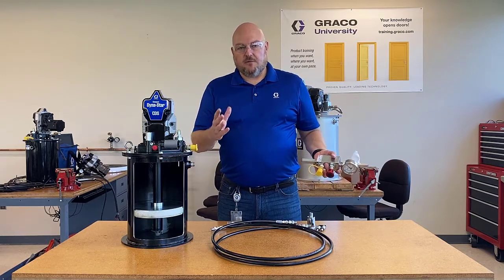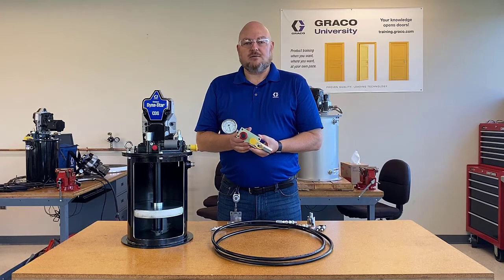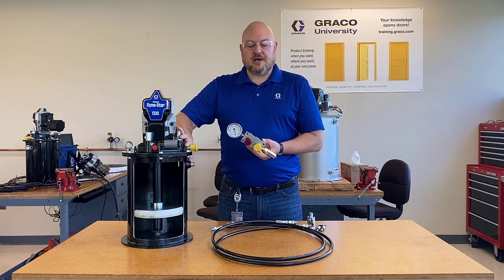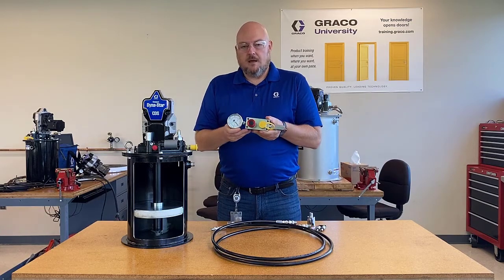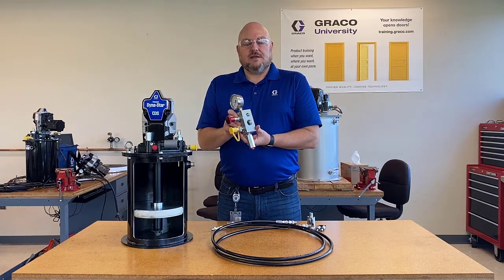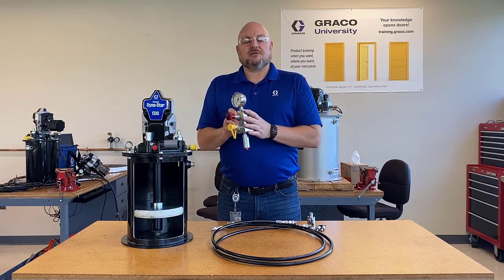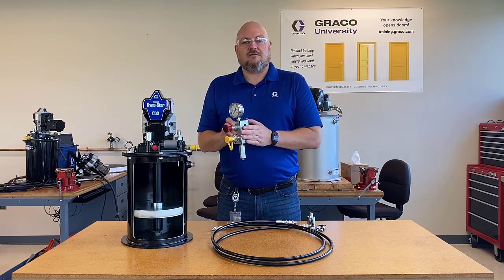Between the cutaway view and that animation, hopefully the operation of the autofill shutoff valve is a lot more clear now. Before I let you go, I also want to talk about the accessory we usually pair with the autofill shutoff valve: our remote fill manifold assembly. I have an existing video that explains the function of this valve and some useful tips related to it, and I highly recommend you check that out.